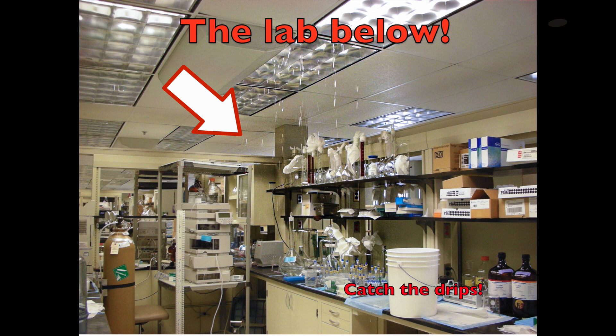— the chance of water dripping into the oil bath, causing superheated steam to blow the oil all over the fume hood, with the potential fire risk associated with that.